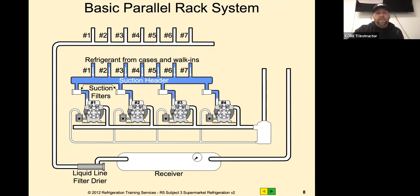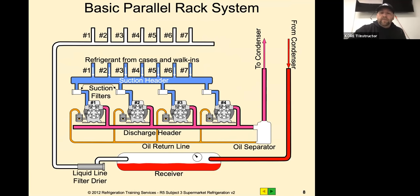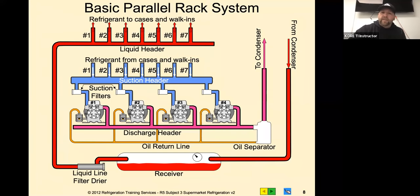The refrigerant comes in from the cases on the suction header. Depending on the rack controller and the PID, that's how it stages those compressors - the capacity ramps up the compressors based on suction pressure coming in on that header. Discharge goes out on a common discharge, goes to the separator, and then up to the condenser. The oil separator gathers the oil and sends it to the oil floats, which control how much oil is allowed into each compressor. It comes back down from the condenser as liquid, goes into the receiver, through the filter dryer, through a sight glass, and out to the cases. Usually we'd also see a mechanical sub-cooler on the outlet side of the receiver.